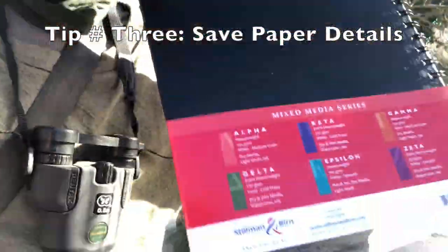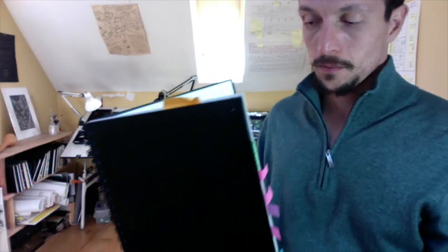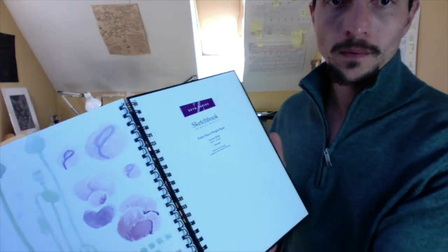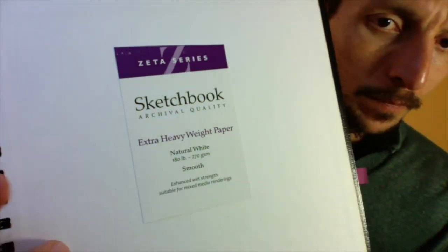One good tip is to cut off a piece of the sketchbook paper and glue it on the inside front cover of your journal so you remember what type of paper you have if anybody asks you.